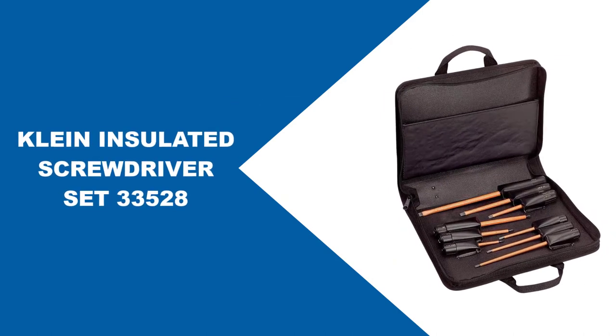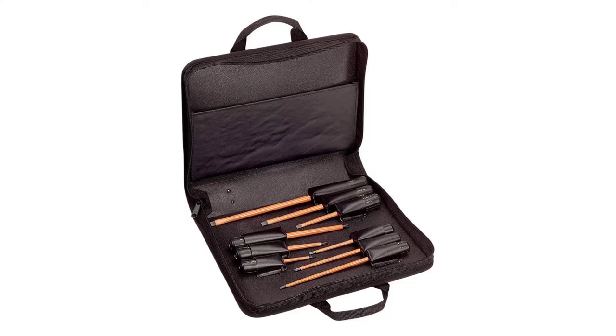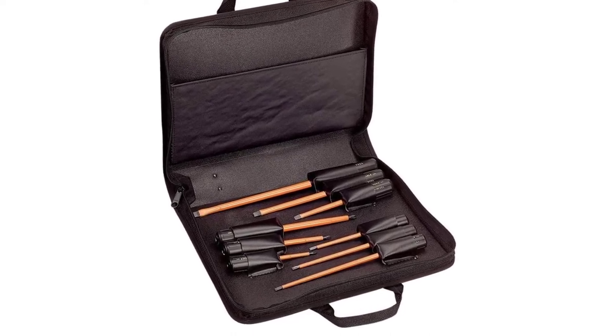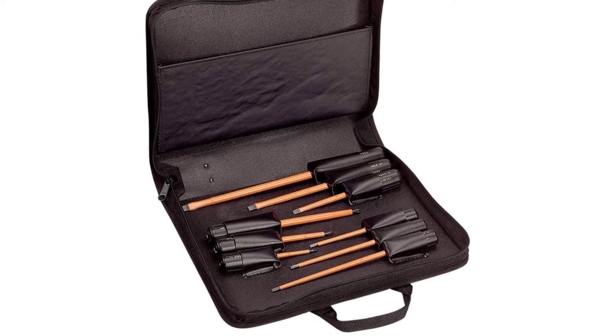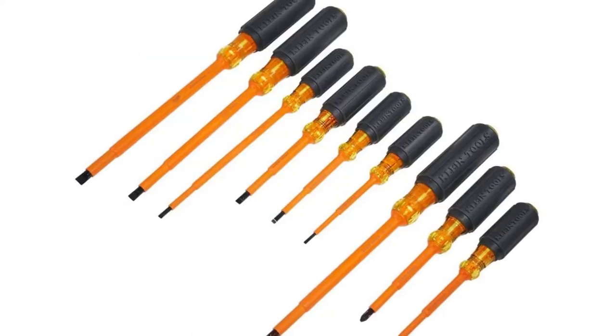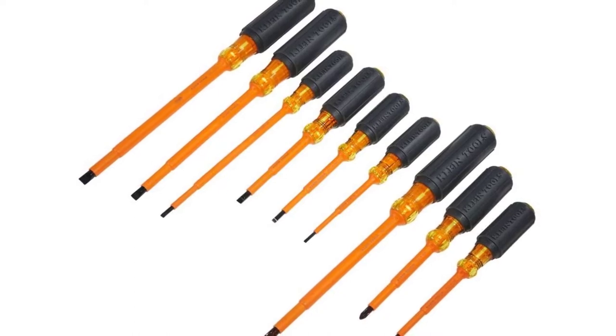At number two, Klein Insulated Screwdriver Set 33,528. If you have an extra budget to spend on the electrician screwdriver set, Klein Insulated Screwdriver is the best electrician screwdriver set for you — go for this without wasting a second. This screwdriver set from the over-50-year brand features nine pieces with three styles.